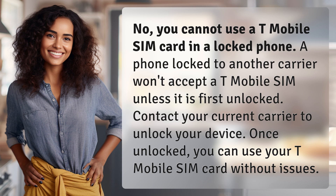Contact your current carrier to unlock your device. Once unlocked, you can use your T-Mobile SIM card without issues.